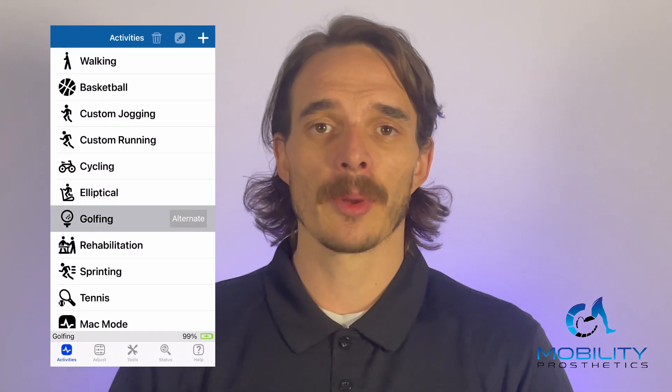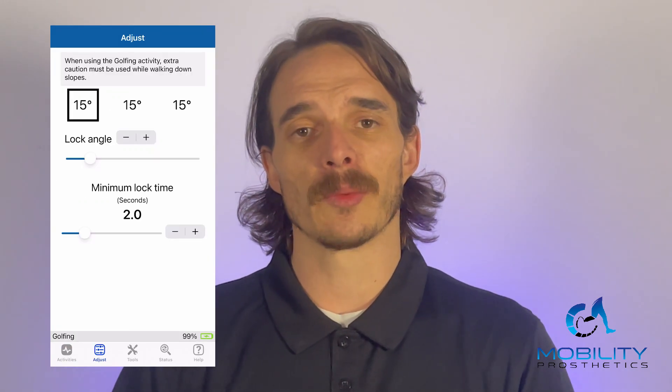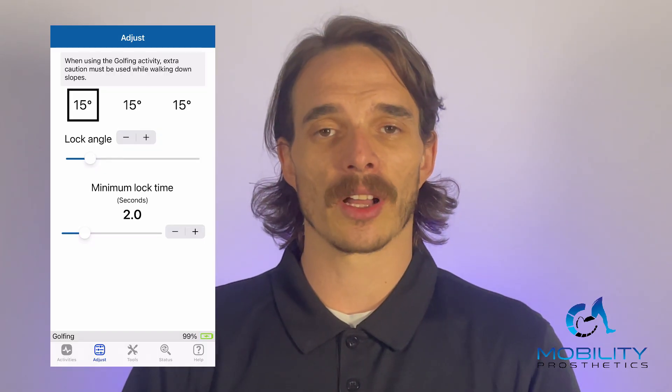So that's some of the basic walking functions and setup of Quattro. I think the calibration and everything is super simple through the Gate Lab app, which is the clinician app. We're about to switch over to the Freedom Innovations app, which is the patient side, so you can see how the patient will navigate through there and work towards changing their modes.